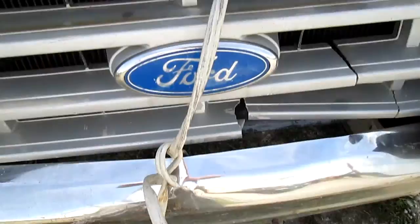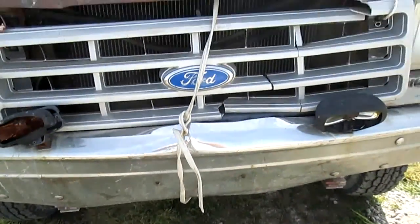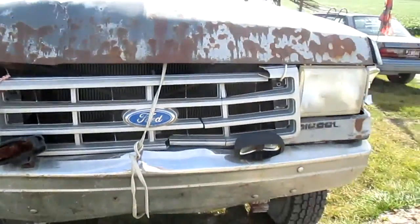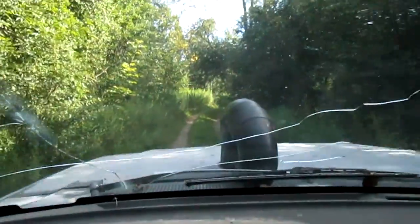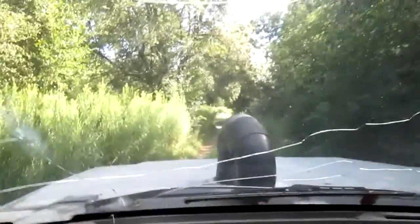This old extension cord is the hood latch by the way — it's the only way the hood actually stays closed. A little bit of force from the fourth truck here, just in first gear crawling along because it's way too rough of a ride.